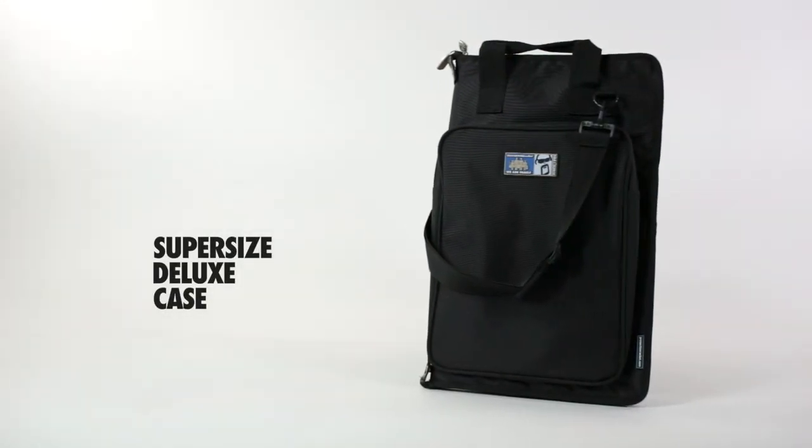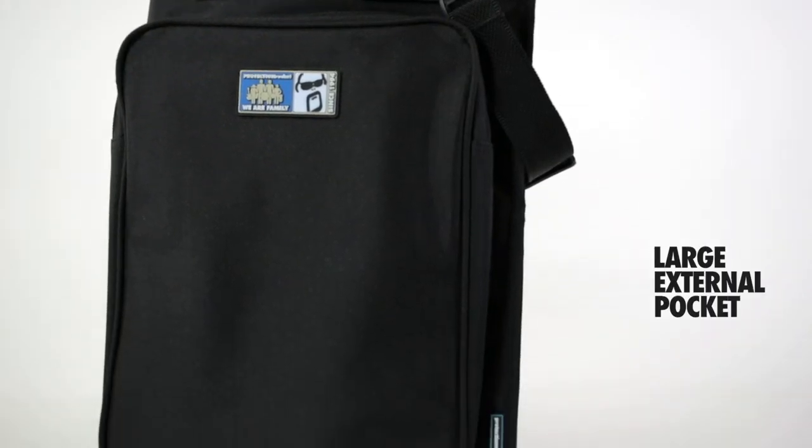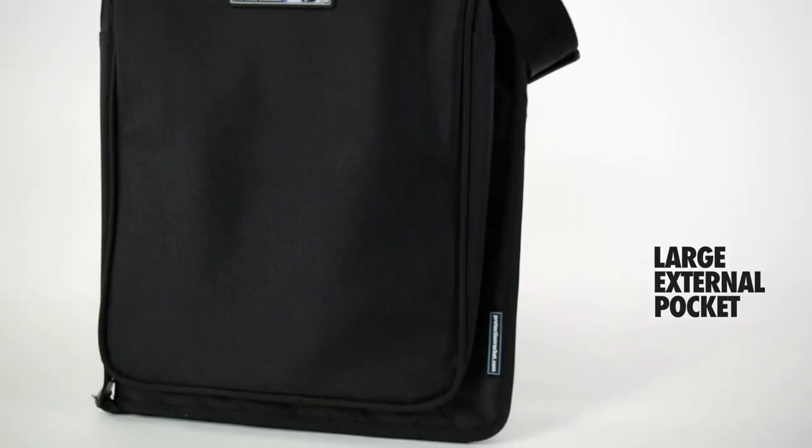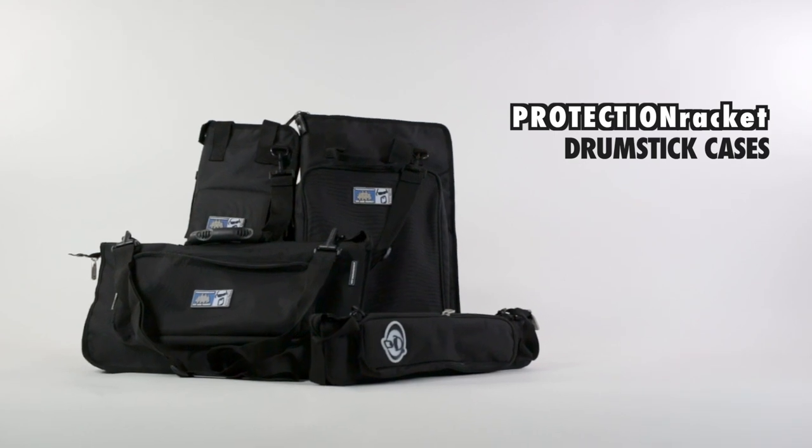The super-sized Deluxe model is the biggest case in the range, with a capacity of around 20 pairs of sticks. It has a very generous external compartment, while the internal layout is similar to that of the smaller Deluxe bag. They're practical, hard-wearing and well-designed — Protection Racket drumstick cases.